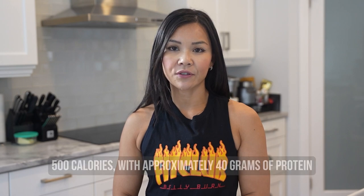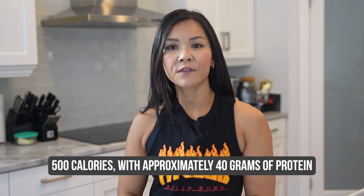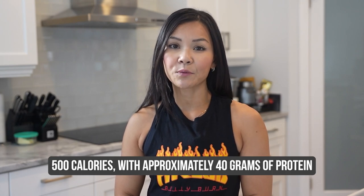Now for those of you counting your macros, let's break down the nutrition. The entire pizza comes in at around 500 calories with approximately 40 grams of protein. It's perfect for keeping you satisfied and on track with your fitness goals.